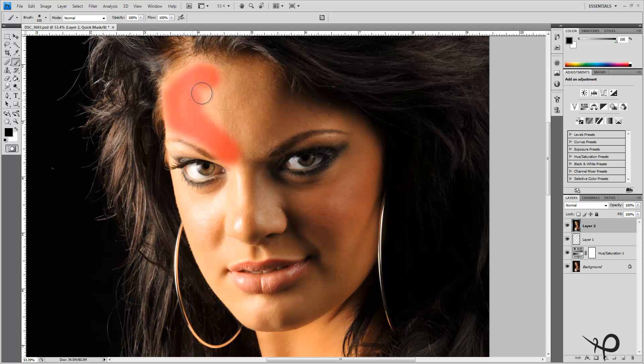It looks like we're putting red paint all over the face but that isn't the case — we're just applying a mask. Make sure you only apply this mask to detail-free areas of skin. We don't want it on the eyebrows, the eyelids, or this earring. Be careful running just nicely along the jawline and stay very close to the lips but don't hit them.